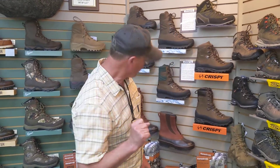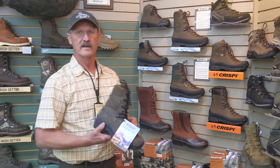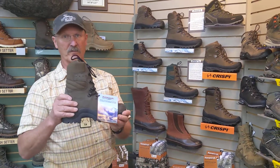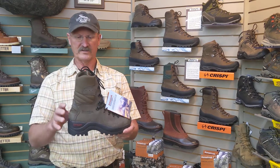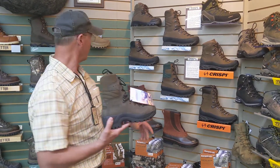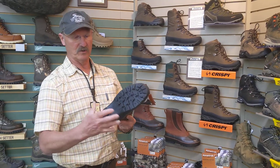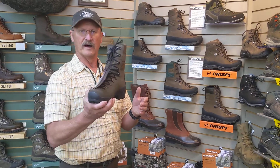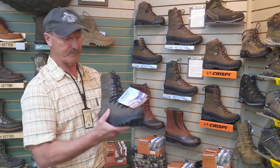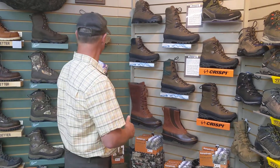Something else we got in — jump into Kenetrek. This is their new rough-out fire boot. If you're in need of an extremely durable boot that's not as hot but very tough, you might check this out. This is their new Wildland fire boot from Kenetrek — a new sole, heat-resistant sole, Italian-made, one-piece leather. Kind of different, but you could wear it for hunting. And again, Kenetrek quality.